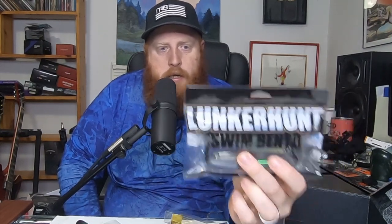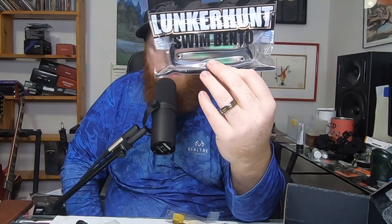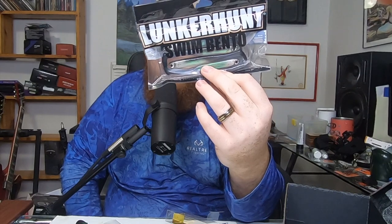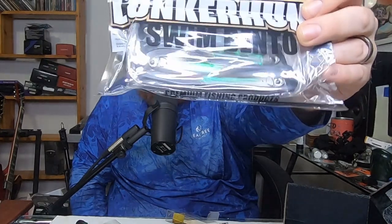Lastly, something I'm really excited about — I haven't used these before but I've heard a lot of good things. These are the Swim Bentos. One advantage is they have a mylar strip inside which gives rigidity, durability, and a little bit of flash. These are the 4.5-inch in the Dace color. They're sealed so I won't open them right now, but hopefully you can see through the packaging that nice flash from the mylar.